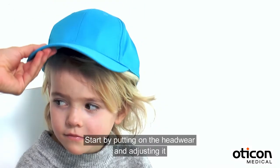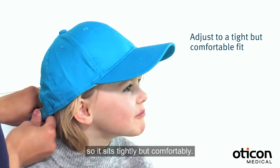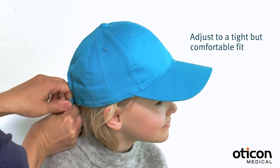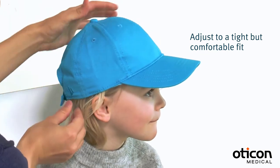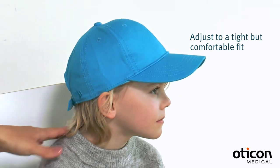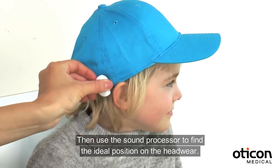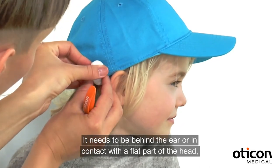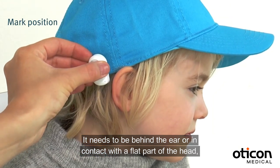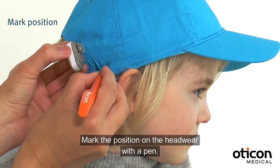Start by putting on the headwear and adjusting it so it sits tightly but comfortably. Then use the sound processor to find the ideal position on the headwear. It needs to be behind the ear or in contact with a flat part of the head such as the forehead. Mark the position on the headwear with a pen.